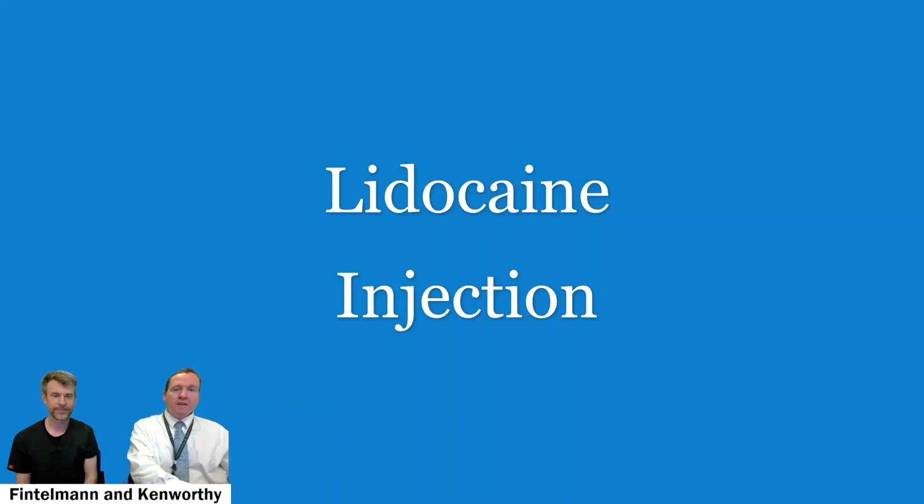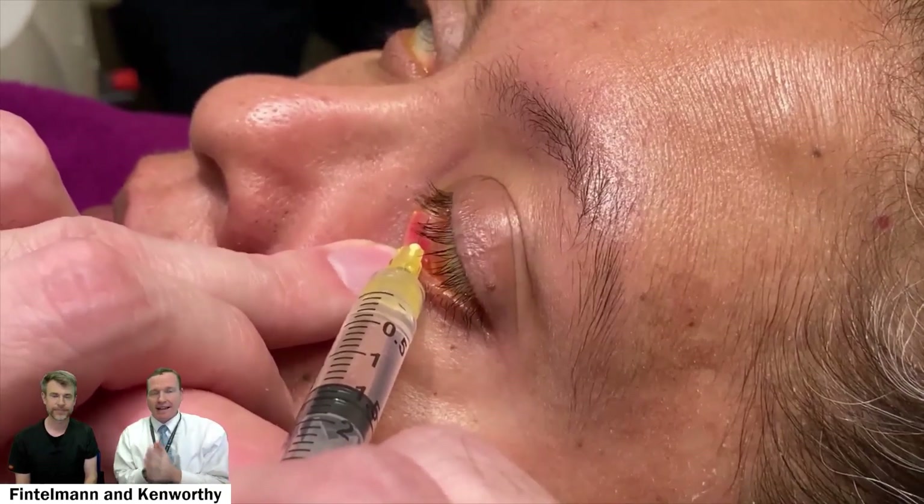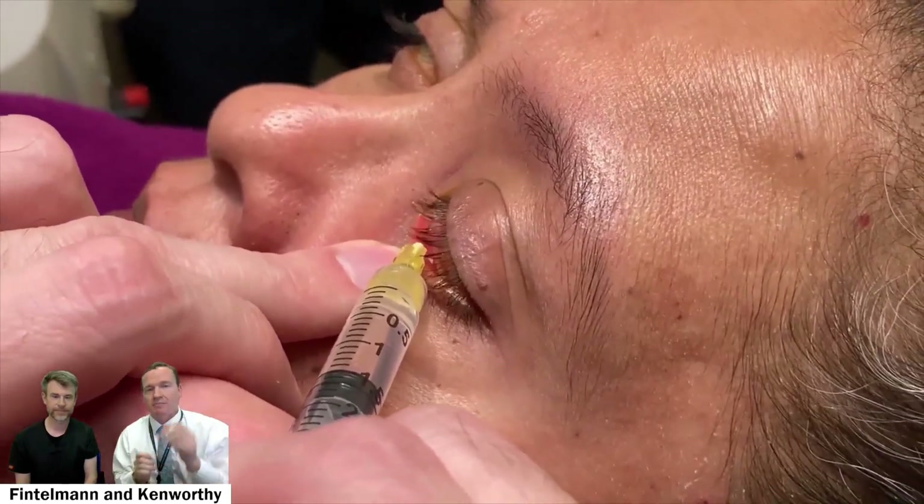What if you have a patient that benefits greatly from plugs but they keep falling out, and she needs all four — otherwise the ocular surface looks like trash? This sounds very much like the patient I just saw recently. We've been seeing her for a while and she's been doing fantastic with punctal plugs. It's the only thing that can prevent her filamentary keratitis, but the plugs continue to fall out.